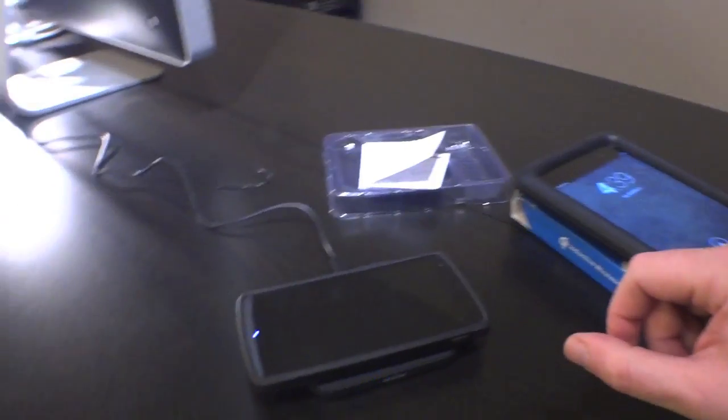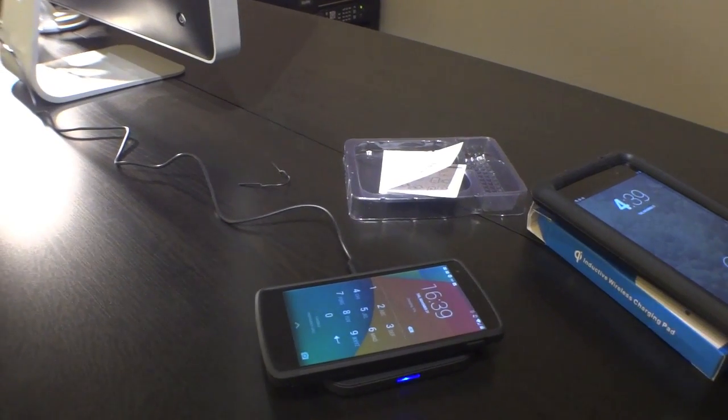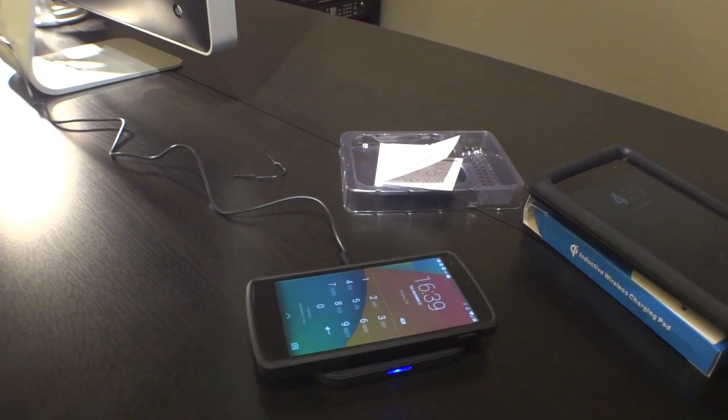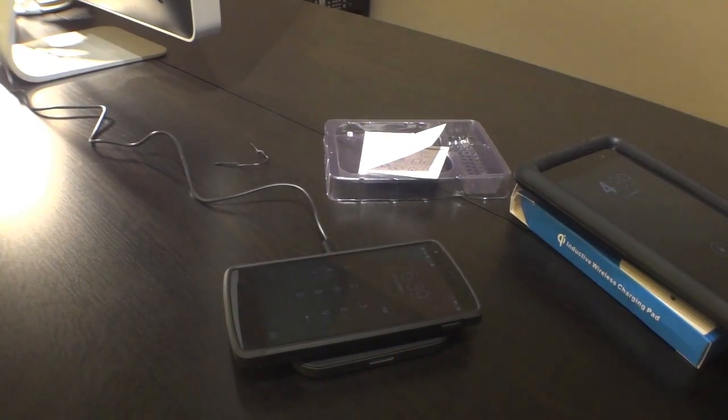Just set it down and it charges. Fantastic. My wife's going to love this because she's actually having a difficult time, especially when she's half asleep trying to plug this thing in. So I'm going to put it on the bedside table and she's just going to lay the Nexus down — like so. Thanks for watching. Feel free to comment, questions, concerns, feedback. Subscribe to the channel. Appreciate all of the views, thanks so much.